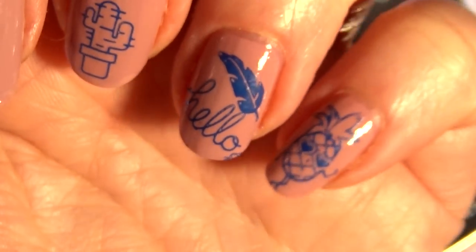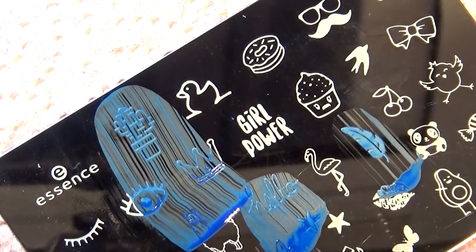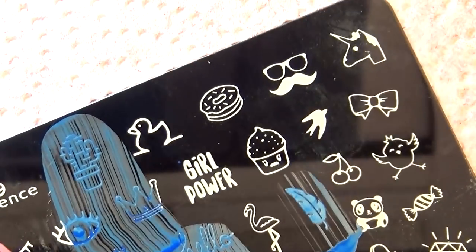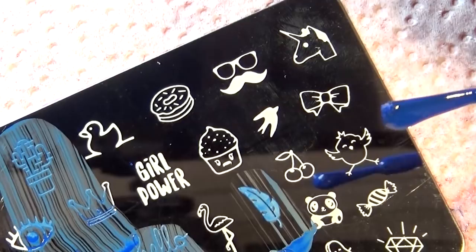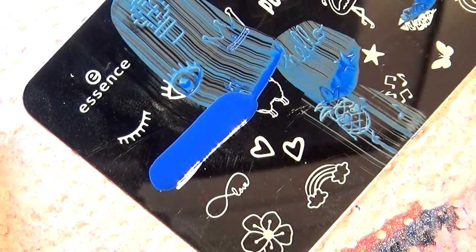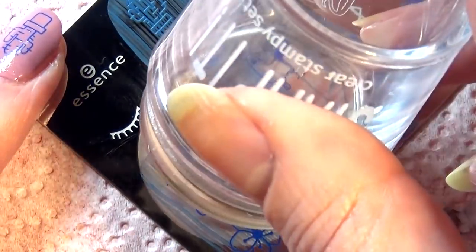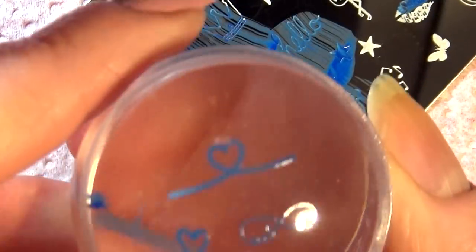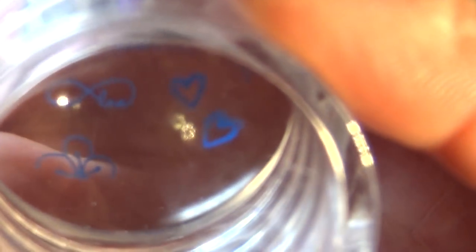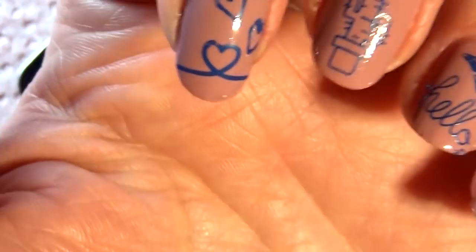Crisp and clear — there are no complaints here whatsoever. Really nice, I'm pleasantly surprised. The stickiness is something you can work with and some people prefer sticky stampers. I'm going to try the heart image now — maybe I can get all the heart images at once. There we go — there's your Valentine's mani right there.